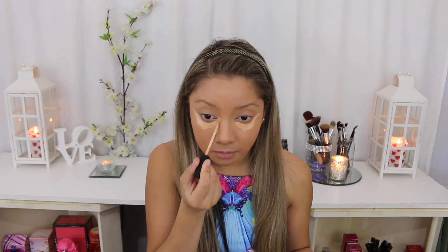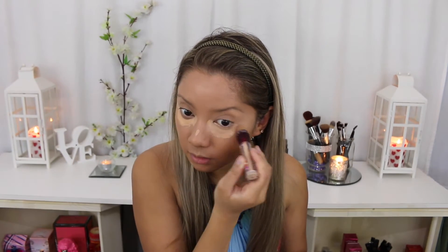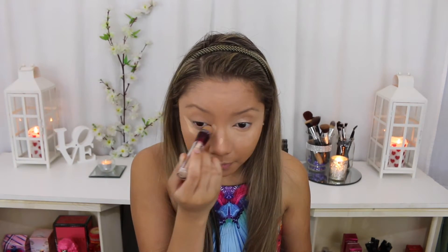Now I'm using my Maybelline Fit Me Concealer in 25 Medium and I love this concealer. Just like I've done in my other videos, I'm using the sponge tube roller from the Maybelline Age Rewind product and using that to blend the concealer out under my eyes and then buffing it through with my foundation brush.